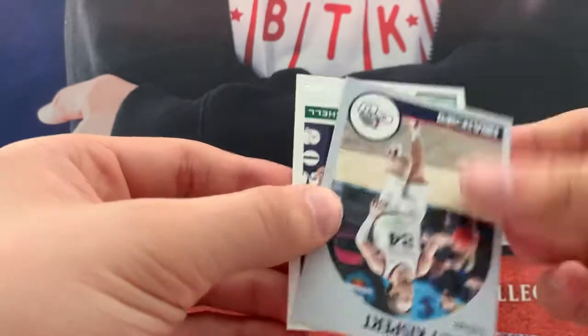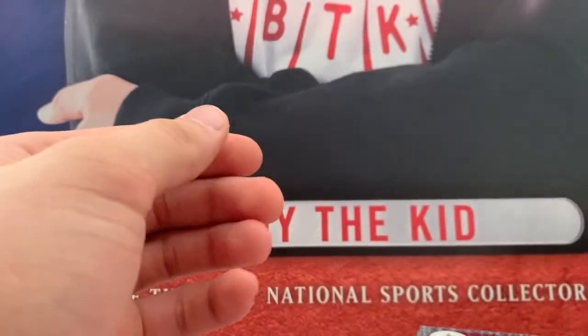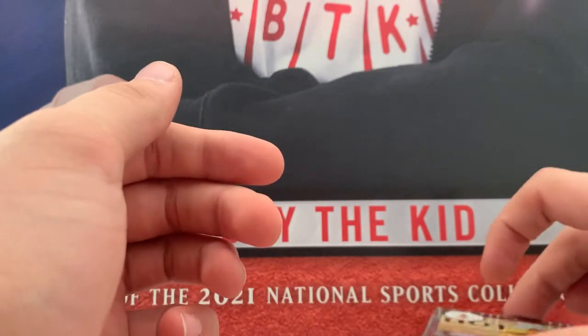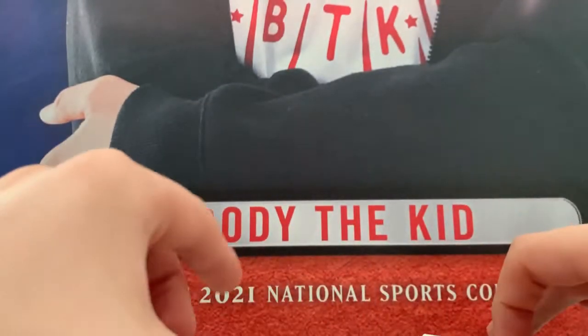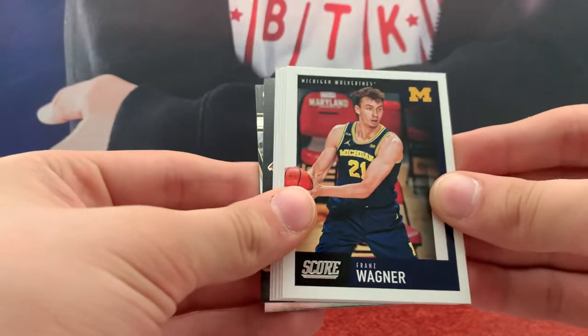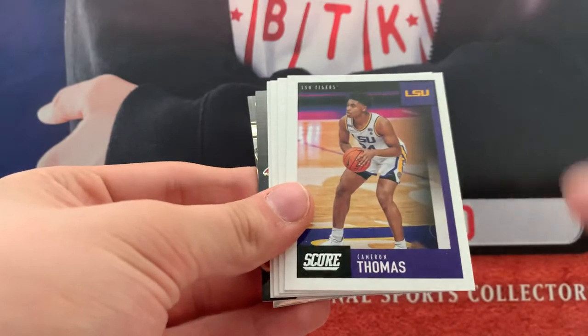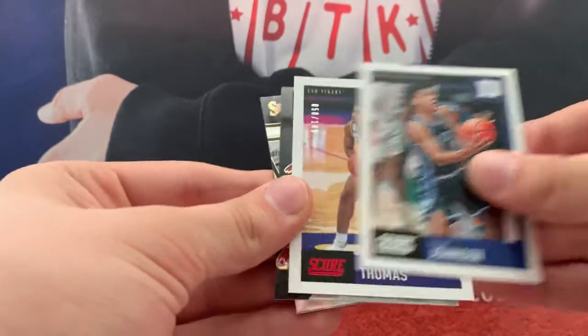Keon Johnson. Corey Kispert. Davion Mitchell. I think we're at our Pulsars — I'm going to put those aside. Here are our Scores: France Wagner, Cam Thomas, Scotty Barnes — that's a nice one — and Jalen Johnson.